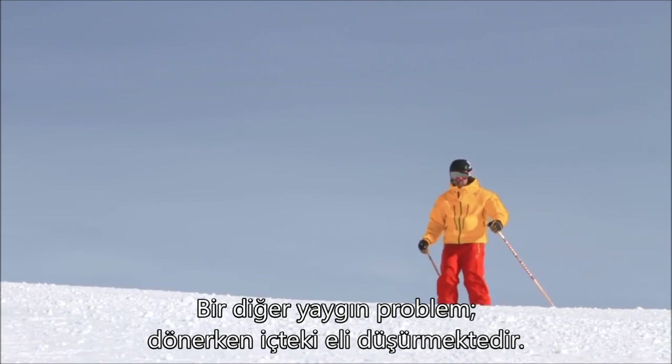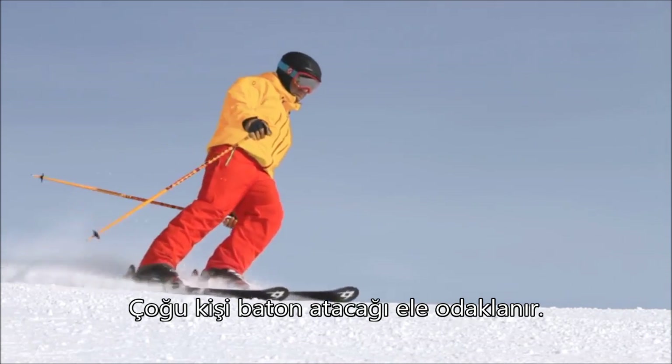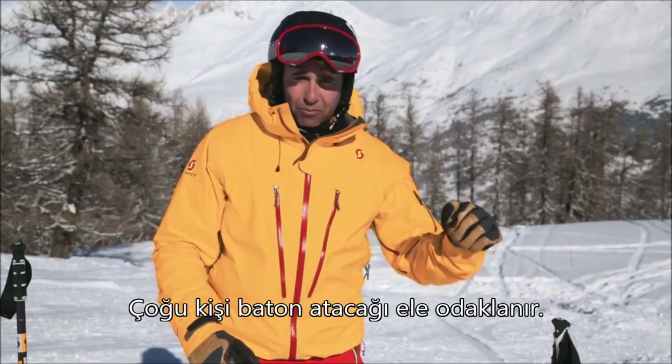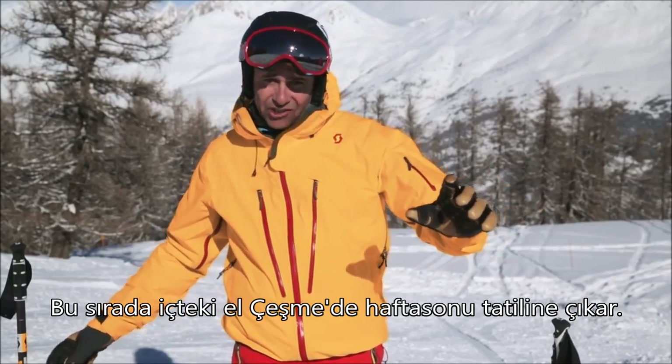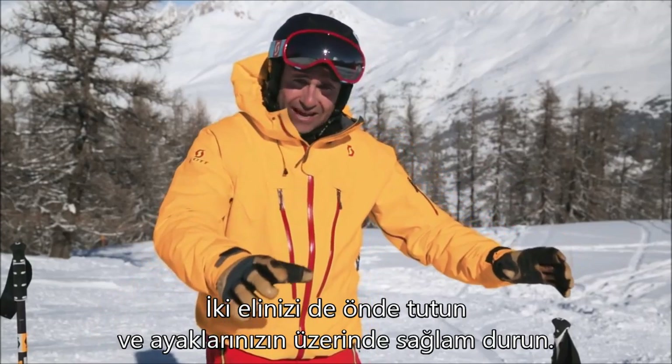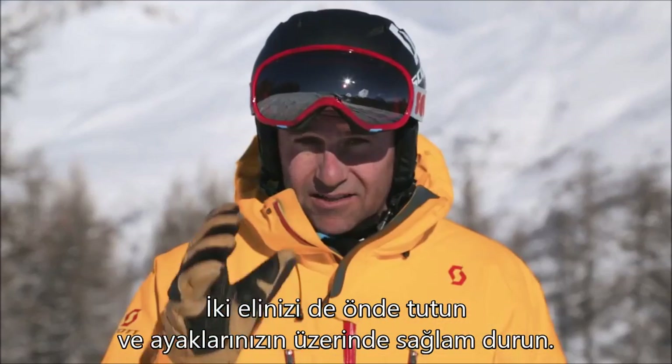Another common problem is losing the inside hand as you make a turn. A lot of people focus on the hand that's going to be doing a pole plant, meanwhile that inside hand is going to be having a short weekend break in Geneva. Keep both hands in front and have a good platform on your feet.